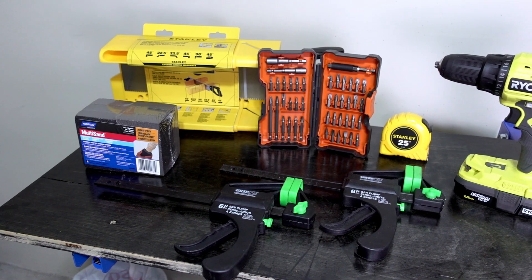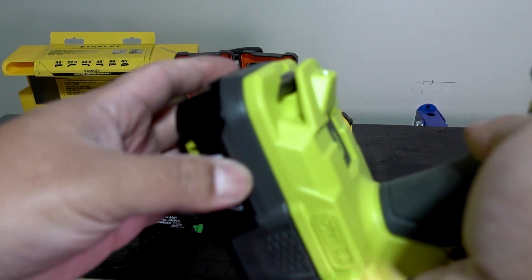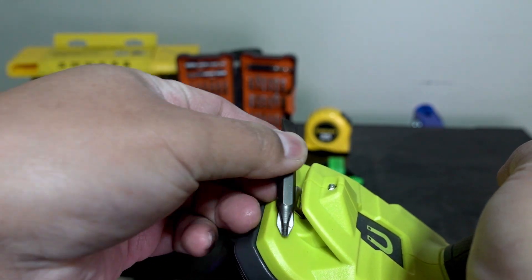Starting off, we've got some very basic tools: a sanding block, a miter box, some f-clamps, a measuring tape, and a drill. The extra drill bits aren't as important just because the drill I have already comes with a Phillips and flathead, which is more than enough for this specific project.